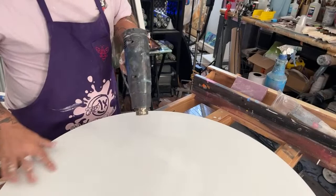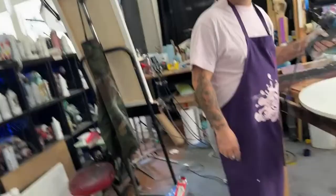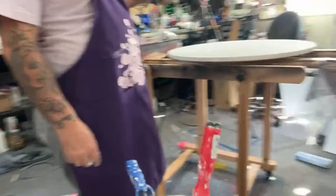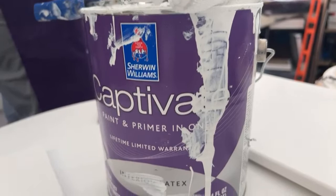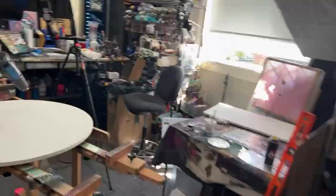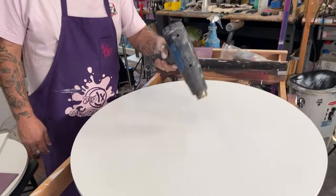Gesso is a lot more expensive. This house paint is like $19 — it's a latex paint. I like to get outdoor, but you can use indoor. I figure outdoor is a little bit more durable. Make sure it's flat — the gloss will take longer to dry and if you're doing portrait work it's not the most ideal.